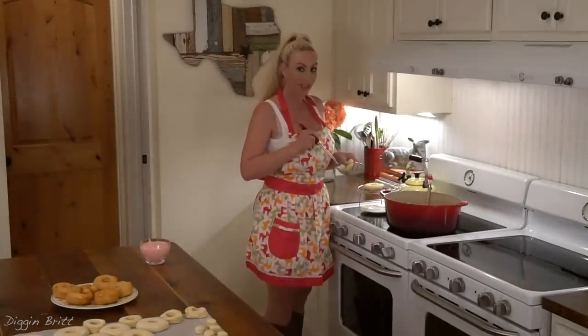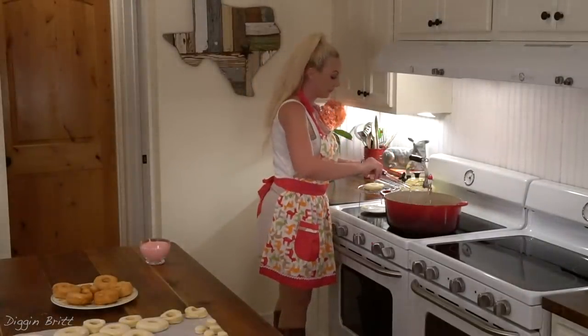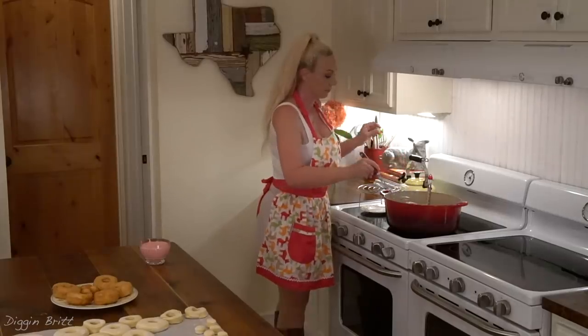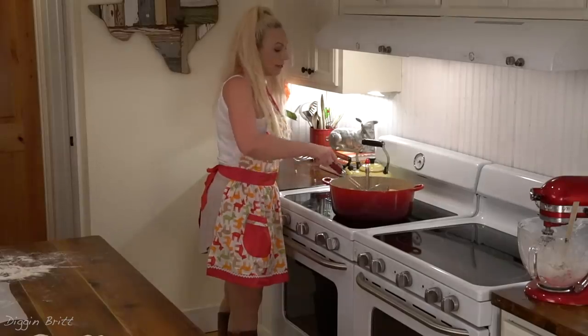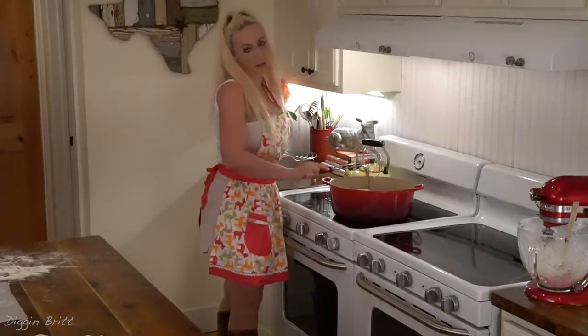Now I'm gonna put my doughnuts in the oil. It's 30 seconds on each side — you leave them in the oil 30 seconds and then flip them for another 30 seconds.